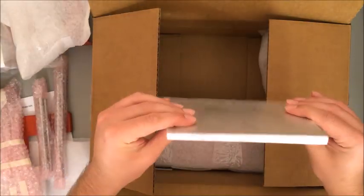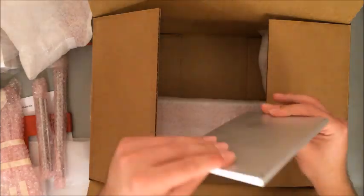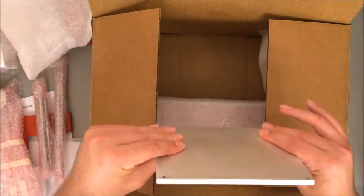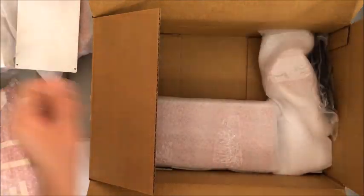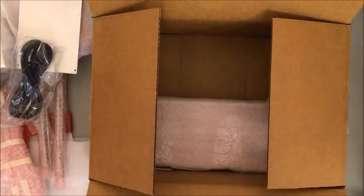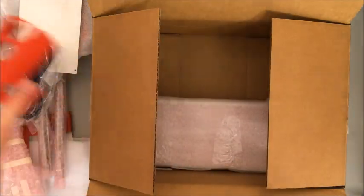That print bed looks thicker than the one on the Maker's Kit — not entirely sure, maybe the corners aren't as round — but it looks really nice and sturdy. Power cord. Another piece of the frame.